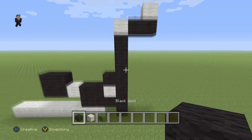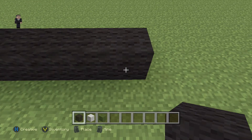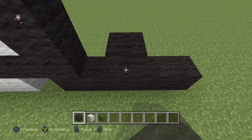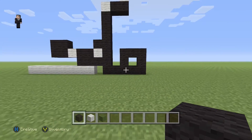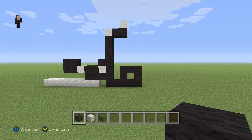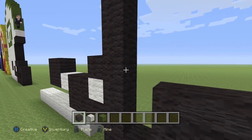Then we're gonna continue by placing four black wools down here: one, two, three, four. And then we're gonna go one, two, three, four, and five on the bottom — just making like a really big square. Then we're gonna add two black wools here: one, two.